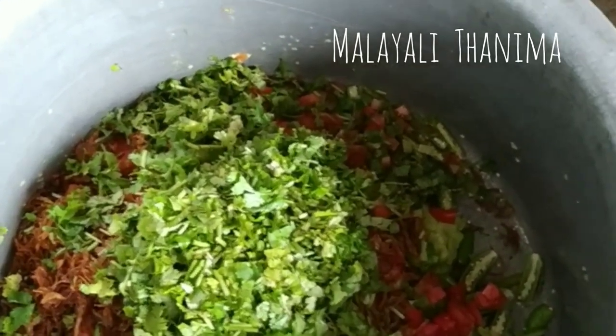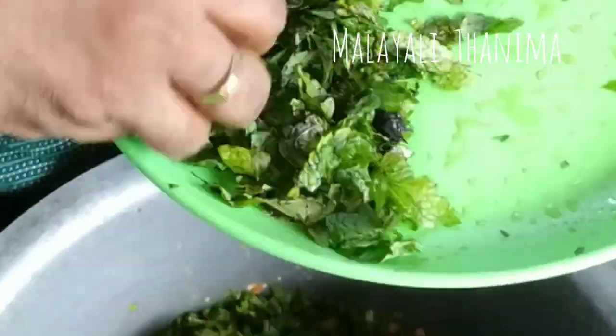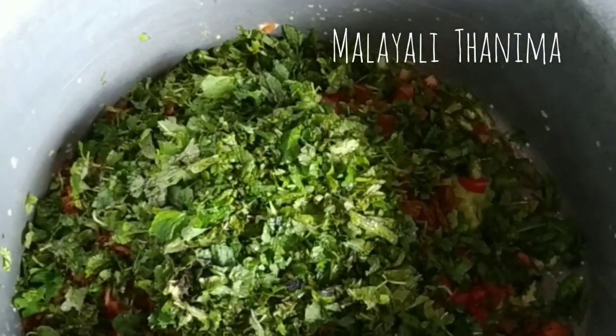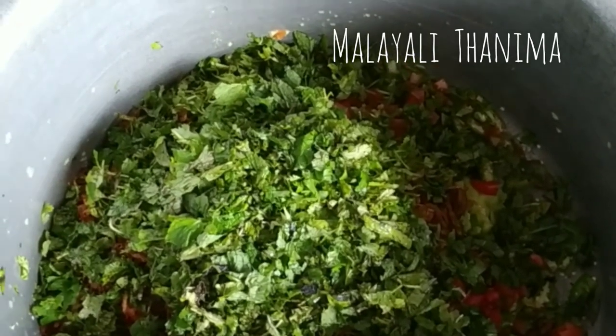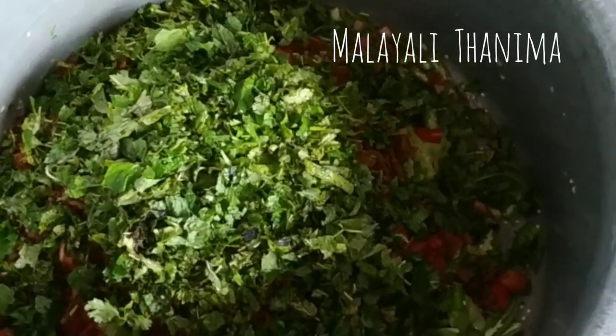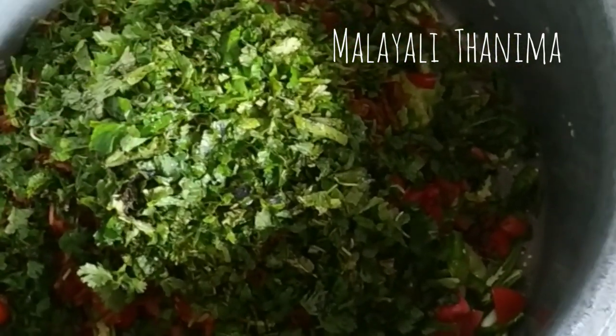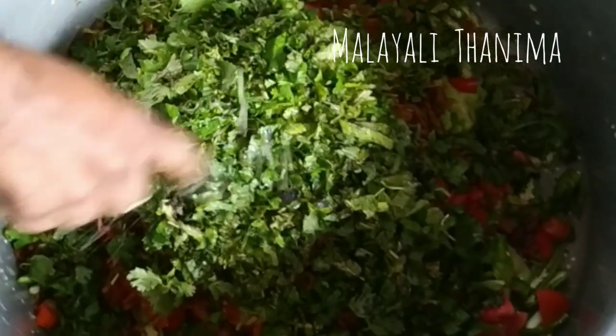I will make a mix and then I will make a dish. Keeping the garnish on my hand, I will make a mix.